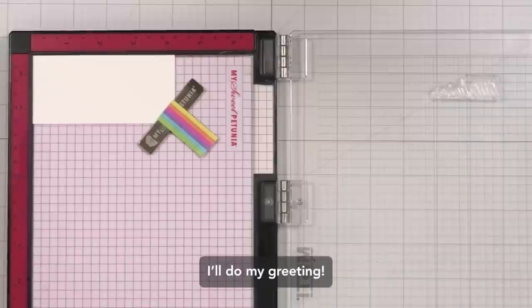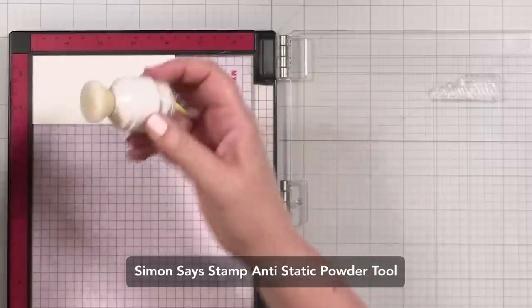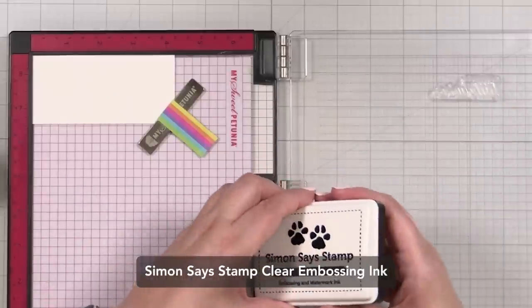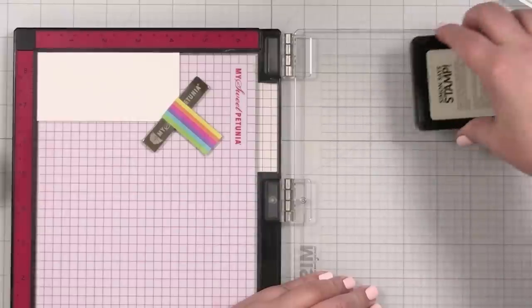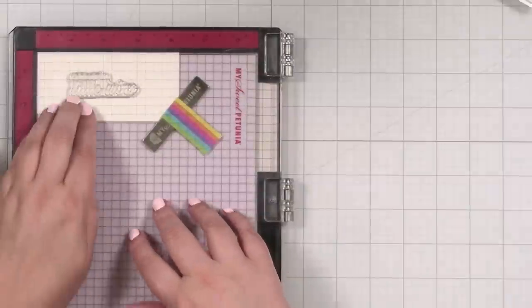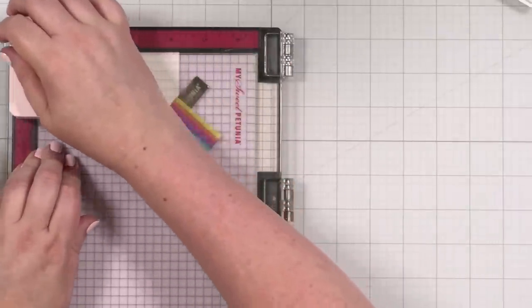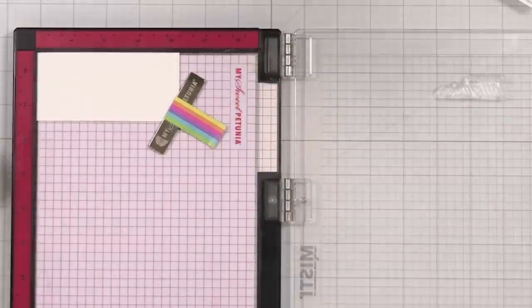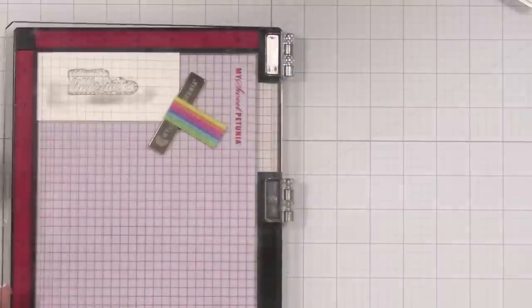I'm going to grab my anti-static powder tool and just powder up my cardstock. This removes any static or oil so that when I use my embossing powder and clear embossing ink, the embossing powder only sticks to where I want it to be. This inked up really well, and I'm going to be very delicate when I press this down — just a light pressure, let it transfer.